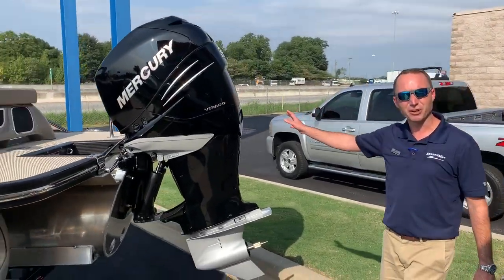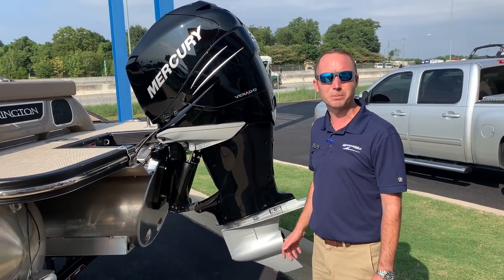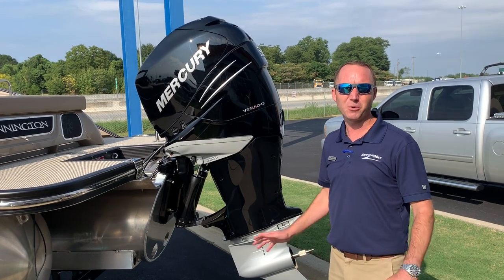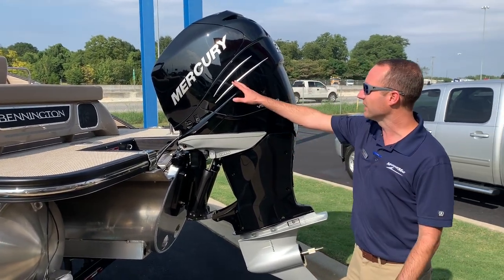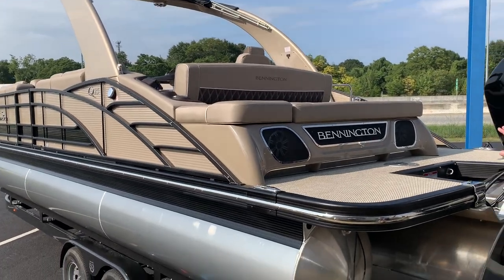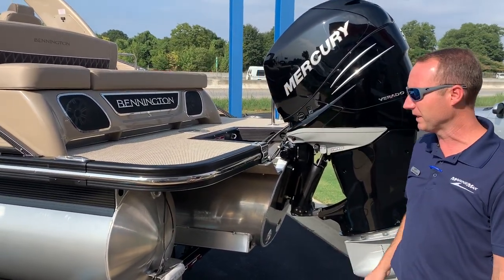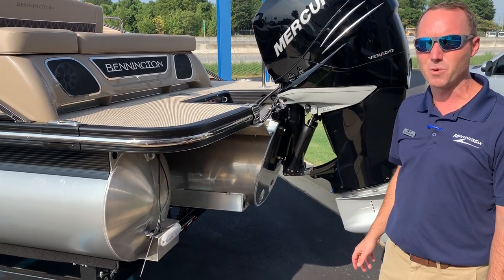This is Mercury's 350 horsepower Verado engine — it's the inline six supercharged motor. Very quiet, lots of torque. You can see the Swingback seating arrangement here, and of course the LED RGB illuminated Bennington rear logo, rear-firing speakers, and the RGB underwater lights.